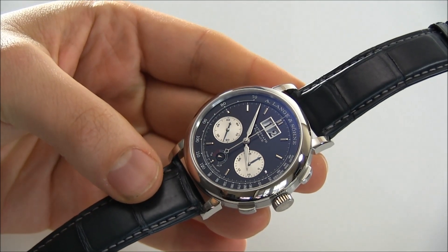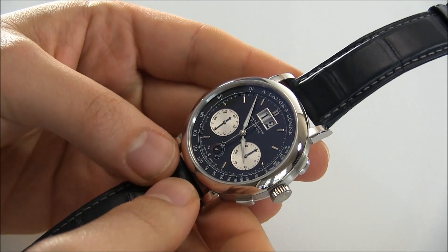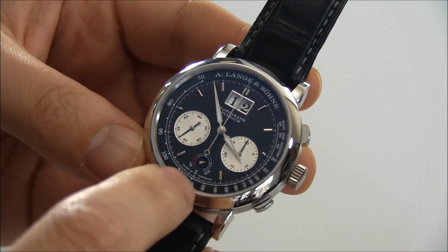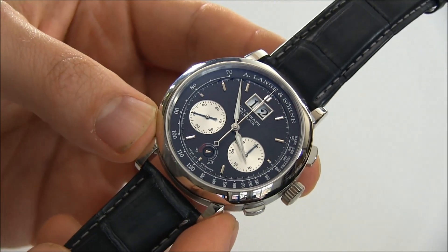The original Datograph was a little bit smaller and didn't have the UpDown feature. For German watches, when they have a power reserve indicator, instead of 'full' or 'empty,' they use UpDown. So you can see here this small indicator says AB and AUF, which basically means UpDown.